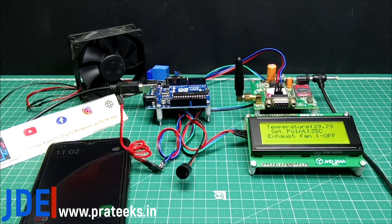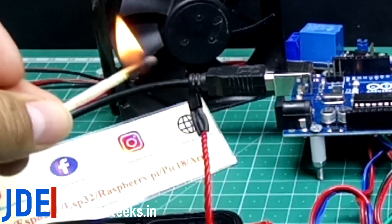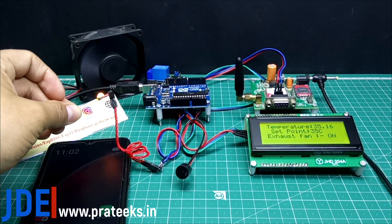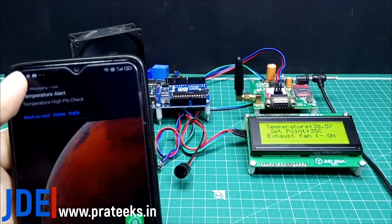Hey, hi friends, welcome to our channel Just Do Electronics. In this video I will show you how to make a GSM-based temperature monitoring system with an automatic fan starting system. If the temperature is higher than the preset point, the fan starts automatically and the GSM module sends a text message to your mobile saying temperature high.